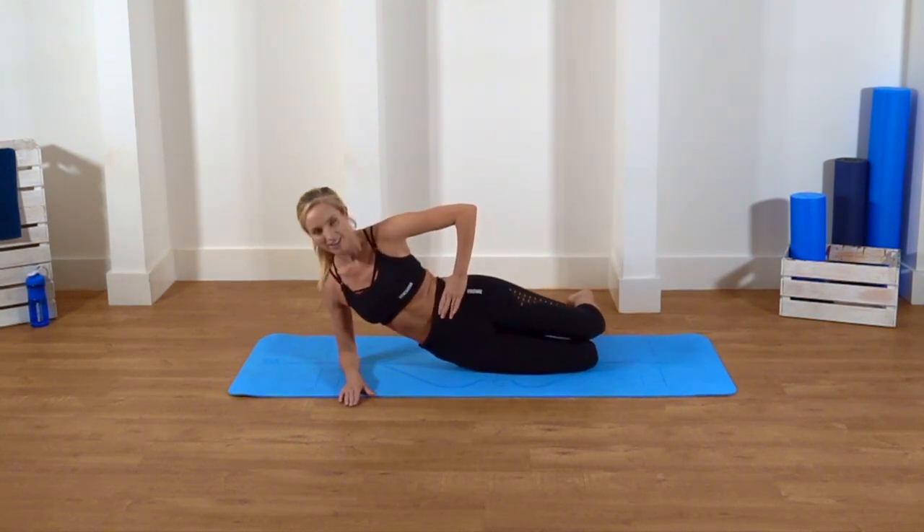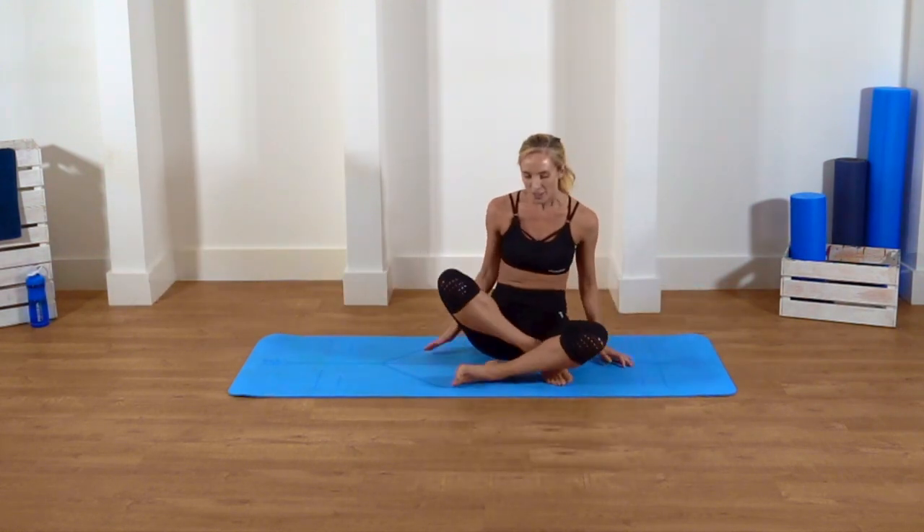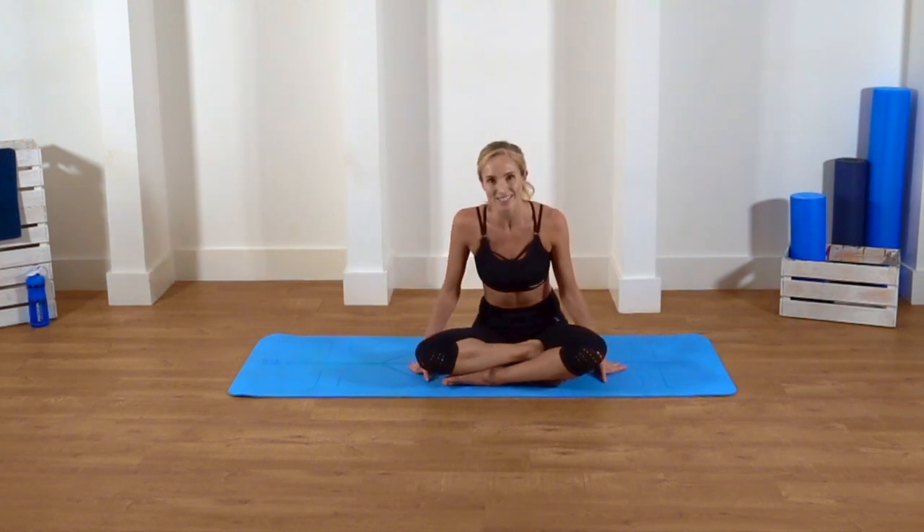Good guys. Shake out the legs, shake out the arms. Well done. Thank you for joining me — that was your waist workout.